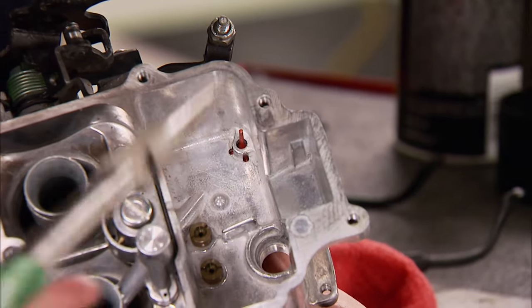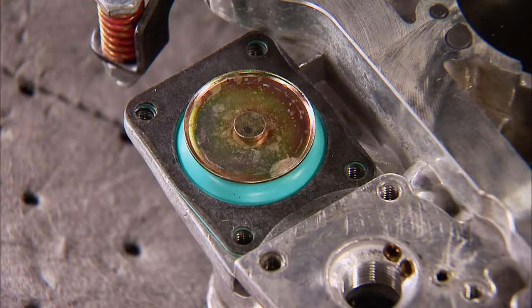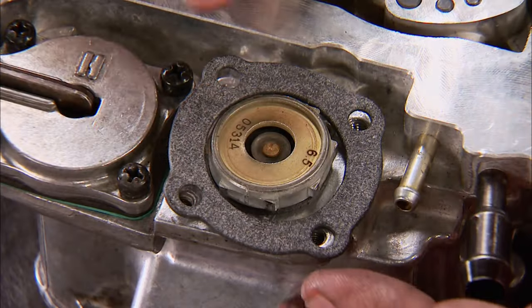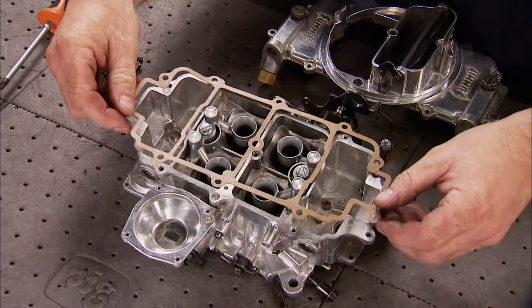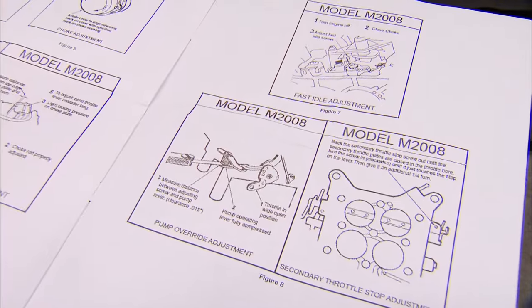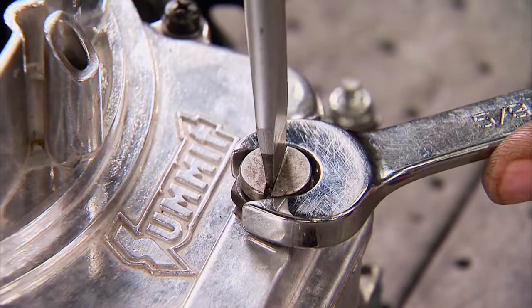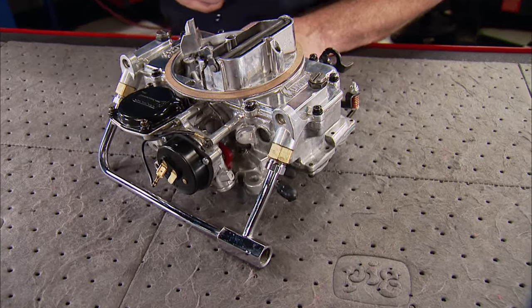Reassembly is straightforward and easy. Inspecting as we go, we can reuse any of the diaphragms that still look good. New gaskets will be used throughout to get rid of all the old ones. Keeping track of the parts when they were removed will greatly simplify this process. The Summit kit also comes with a handy manual that has rebuild instructions and adjustment tips. It will help put you back to ready-to-run status very quickly. For less than $50 and about an hour's worth of work, your freshly rebuilt carb not only looks new — it's ready for action.